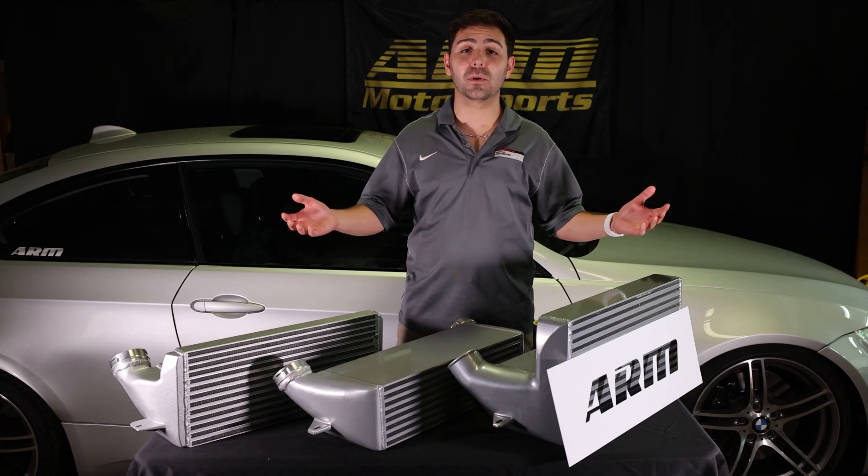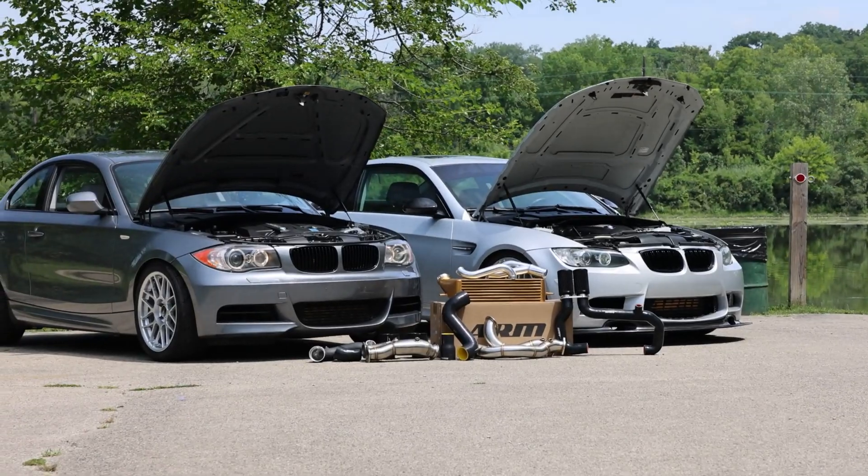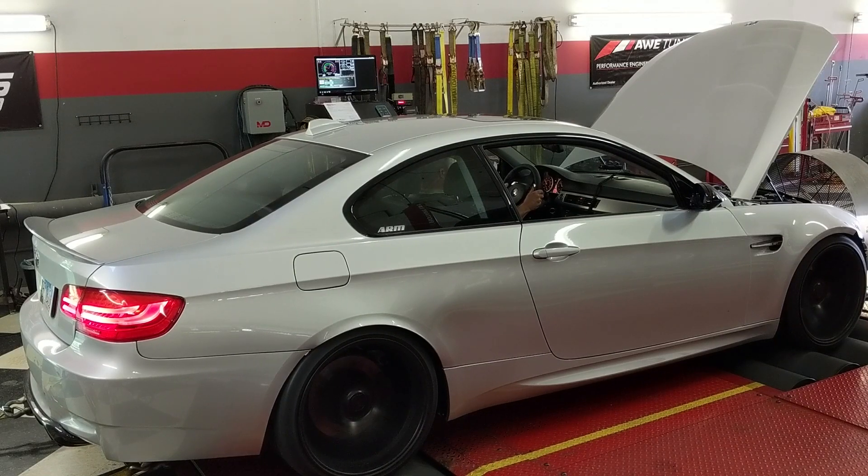Today we're going to be walking you through our N54 full bolt-on kit tailored to your needs for your build. This is how we got our N54-powered 335xi up to 400 km/h.